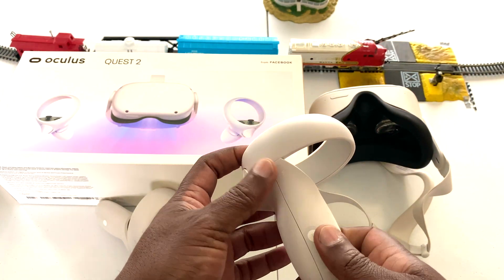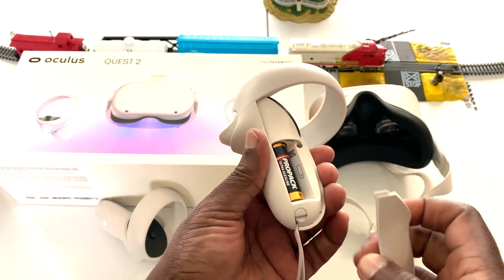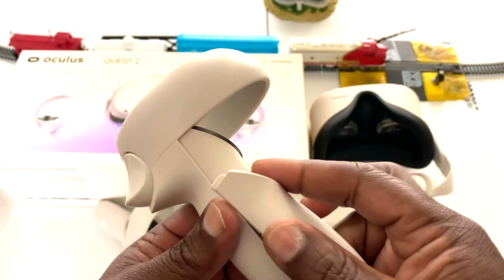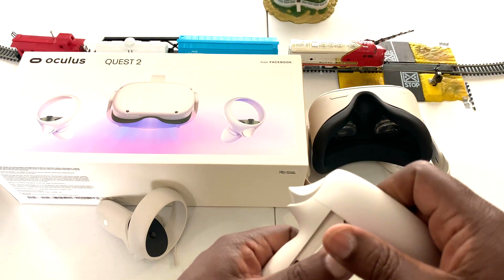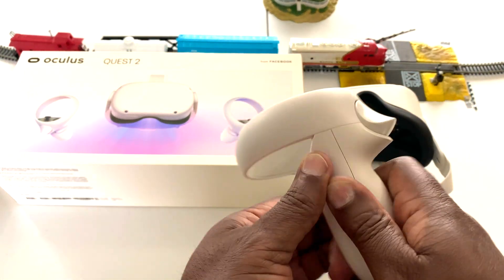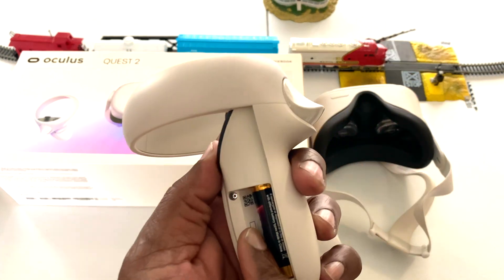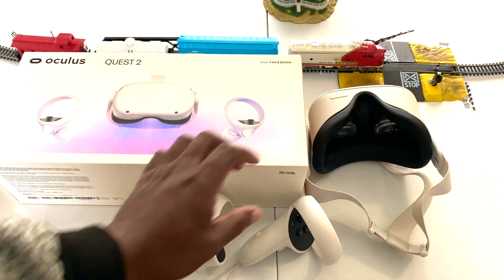The second way is through your handset. If you look closely, you can press right here and slide down — right there you can scan the QR code that contains your serial number. This works the same for either the left or the right controller.